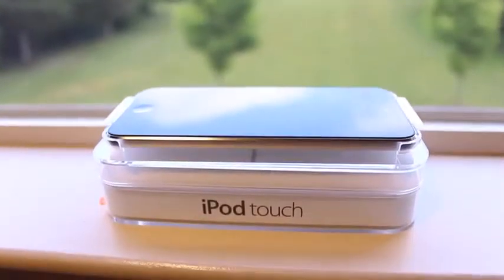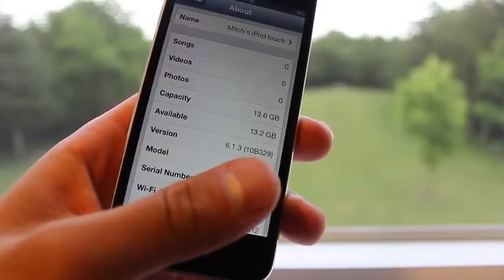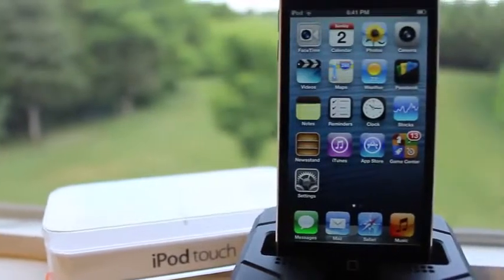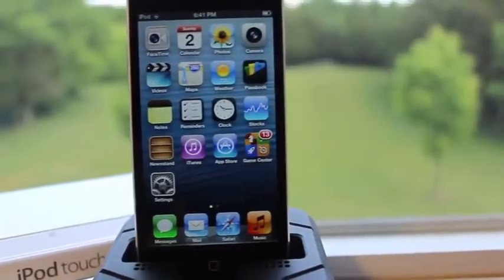Now I will be using this iPod Touch mainly for my iOS 7 beta videos because this is on 6.1.3 and it cannot be jailbroken with evasion. I will be doing all of my iOS 7 beta videos on this device, so stay tuned for that.